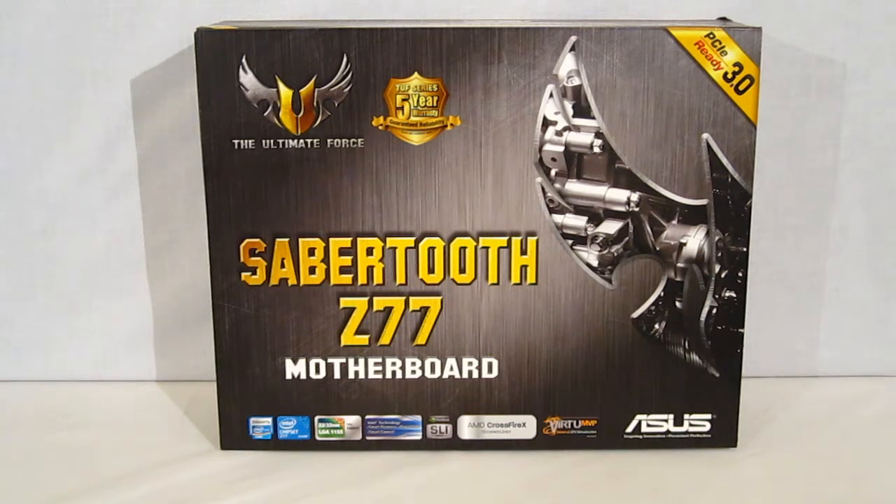The Sabertooth is built entirely with military class components and has become a favorite with overclockers and enthusiasts everywhere due to its durability and its incredible performance. The Sabertooth Z77 comes with a five-year warranty. It is also PCI 3.0 ready — using an Ivy Bridge processor you are going to get PCI 3.0 speeds. It is an LGA1155 motherboard with the Z77 chipset, SLI and Crossfire ready, and features Lucid's Virtue MVP.